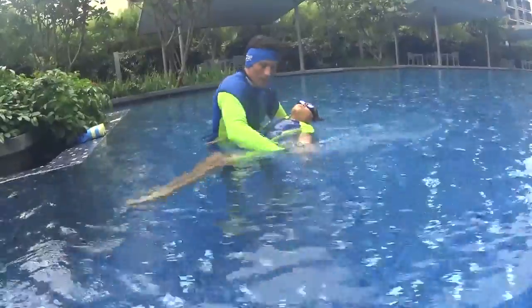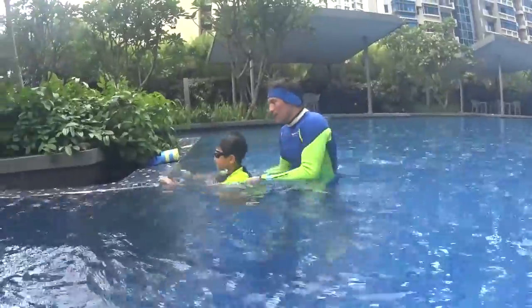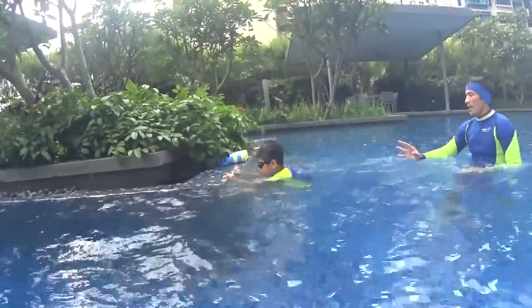So you do the backstroke with only one hand — the other hand stays along your body. Swim slowly, take your time and relax.